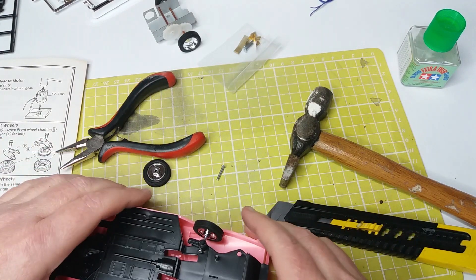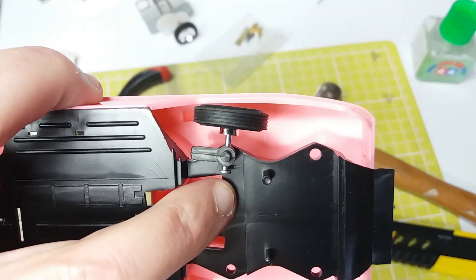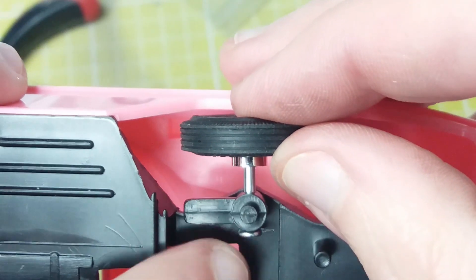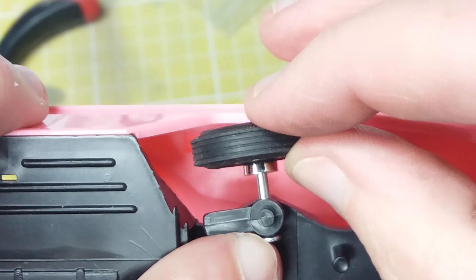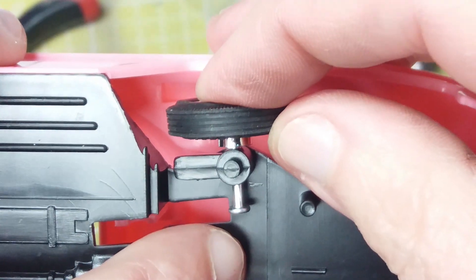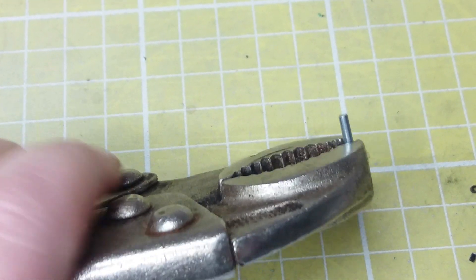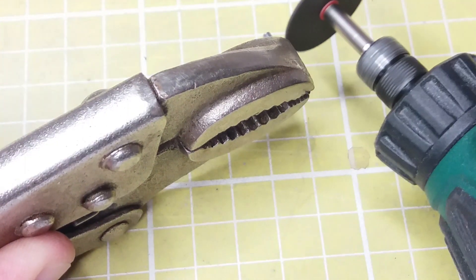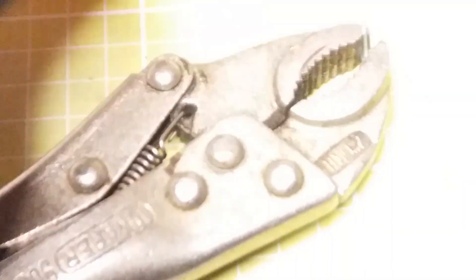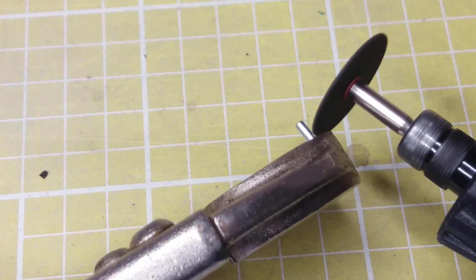I noticed that the metal pins they give you for the axles are far too long, and they'll catch on the arches. I wasn't going to try banging the wheels on with a hammer. So what I'm going to do is use my little Dremel rip-off to cut them down a little bit. I don't have a vice, but I do have a couple of pairs of mole grips or pipe grips — very handy if you're ever doing stuff on your car or motorbike, an extra pair of hands.